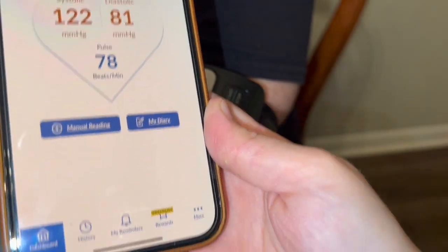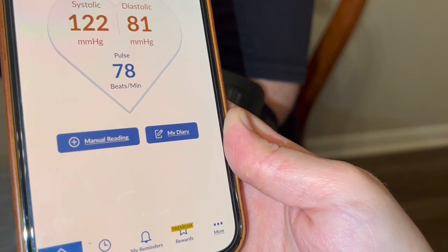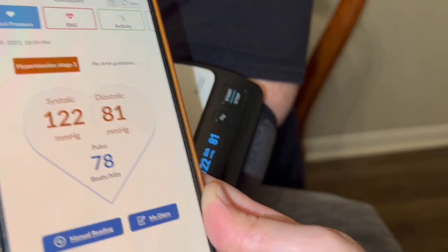We've had it since 2019, so you can go back and see even from there. Actually, I think we've had it longer than that, but it's just really nice.